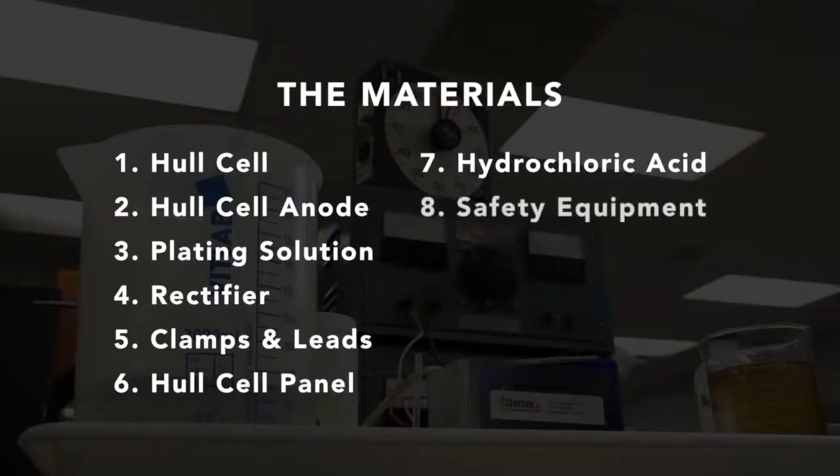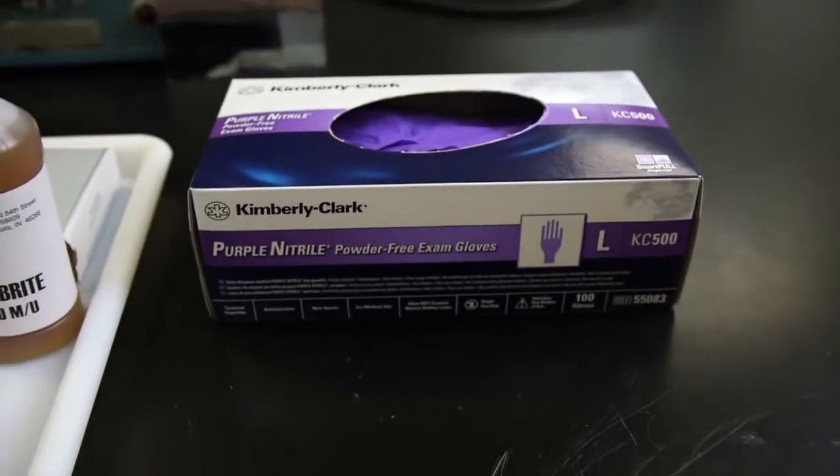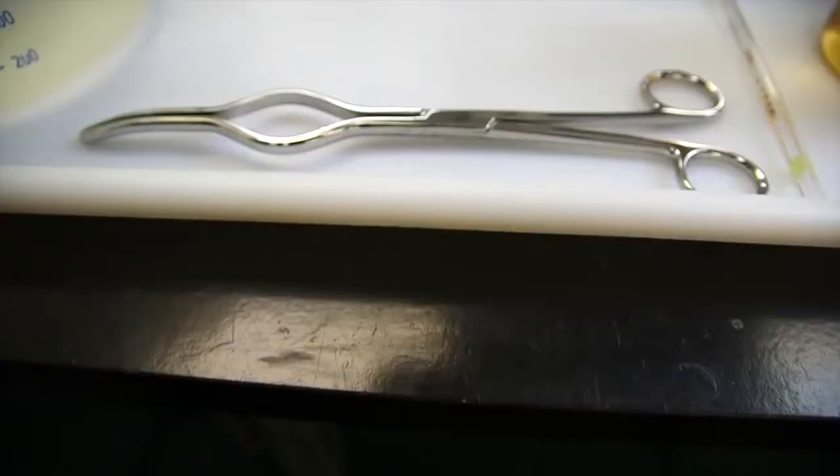To remove the protective coating, use a 50% solution of hydrochloric acid to strip the zinc coating prior to plating. Safety first — it's important to wear the proper personal protective equipment, including gloves, goggles, and a lab coat, and also have a pair of lab tongs handy. If you have any questions, be sure to check with your company's safety officer.